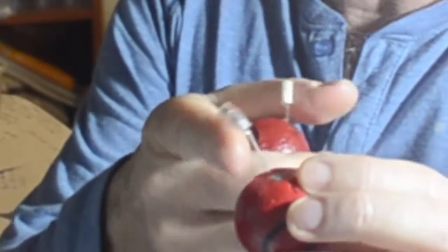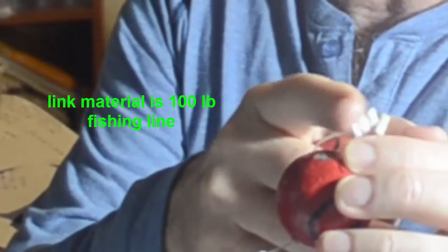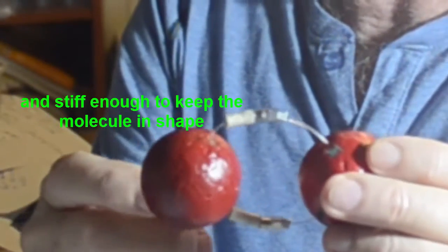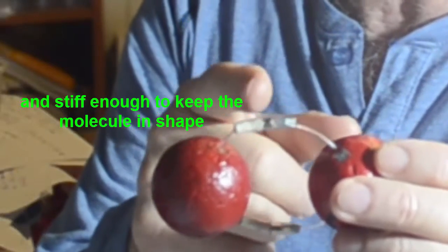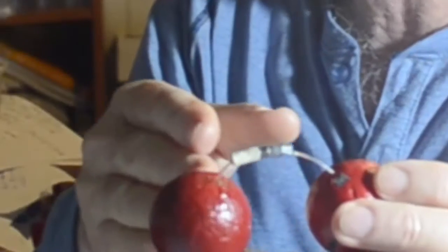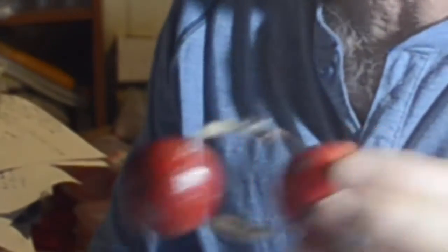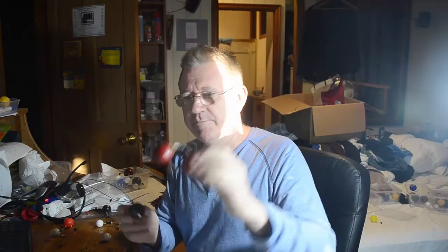The link material I'm using is just fishing line — 100-pound fishing line. It's just the right flexibility and stiffness to bend to be able to make a double bond. We need the bonds to be able to wrap around and change shape so that they can double up or triple up to make a triple bond. Here's another example — you can see it also holds its shape.